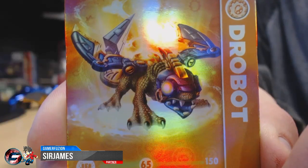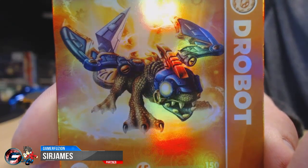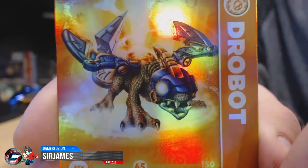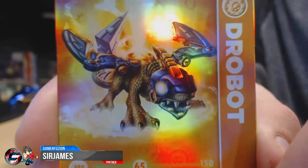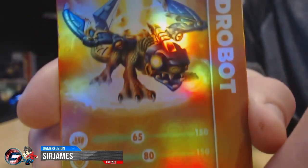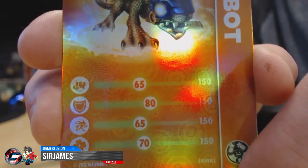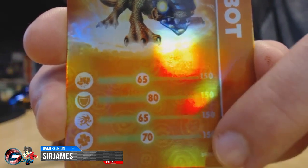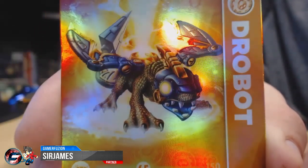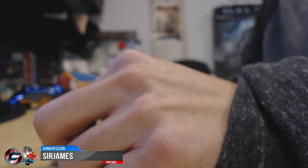Now we're going to take a closer look at the card and figure. Starting with the card — the image looks really awesome, so much detail on it, and since it's a light core figure the card is holographic, which is pretty cool if you like shiny cards. This one is a tech element, indicated in the corner, and also states Light Core. Its stats are: attack 65, defense 80, speed 65 — pretty good speed and really good defense. There's also a clover icon at the bottom that I still haven't figured out.